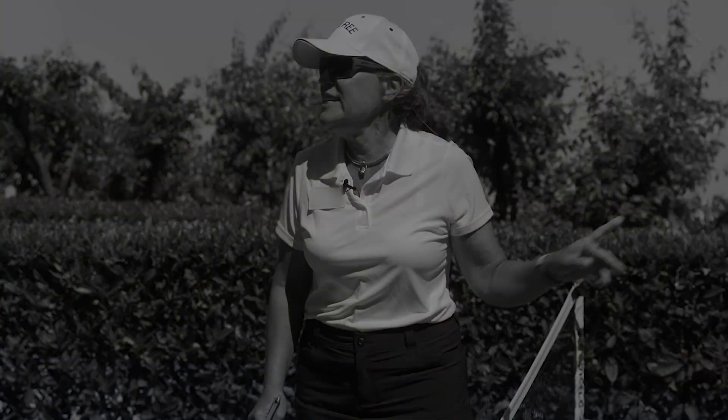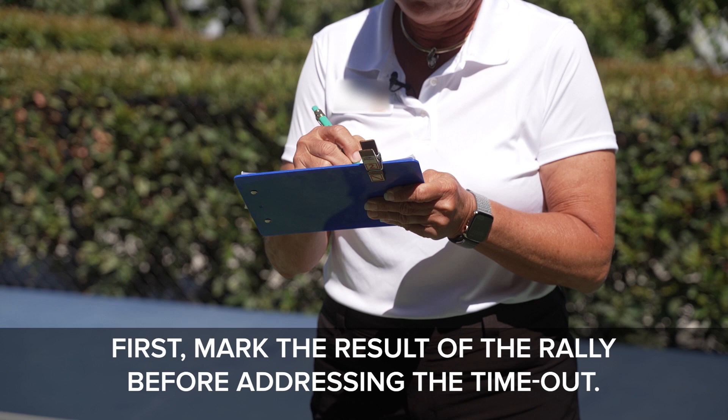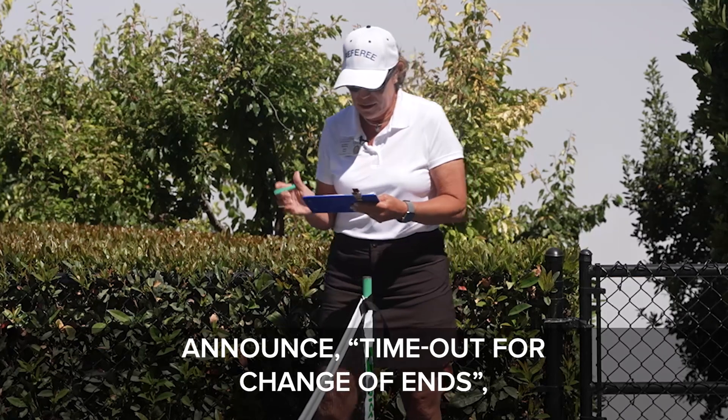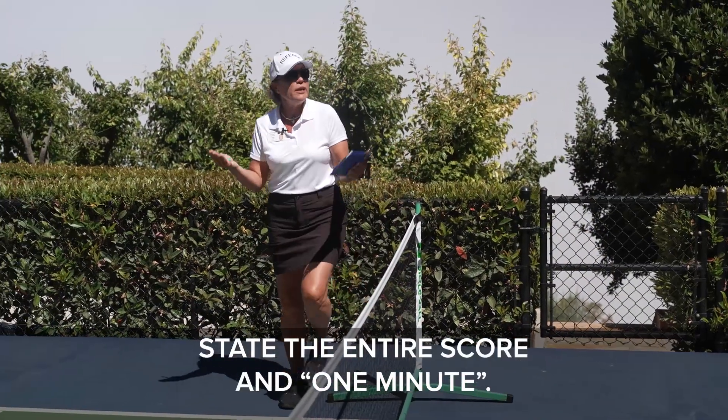Now let's review the procedure when the first team scores the end change point. First, mark the result of the rally before addressing the timeout. Then announce 'timeout for change of ends' and state the entire score and '1 minute.'